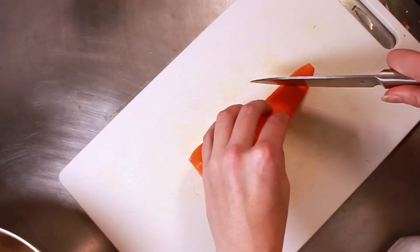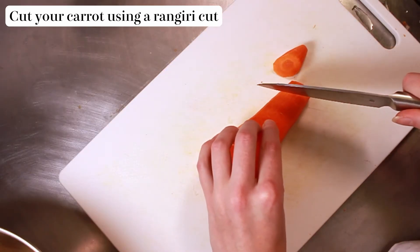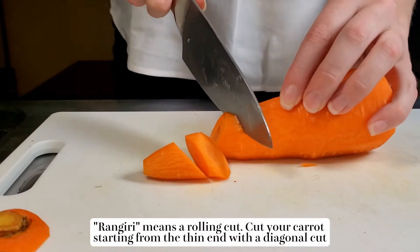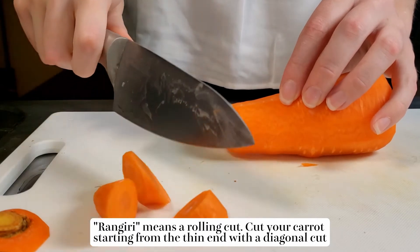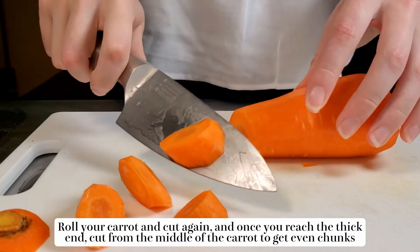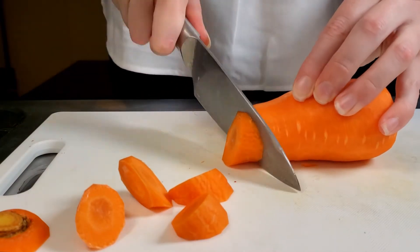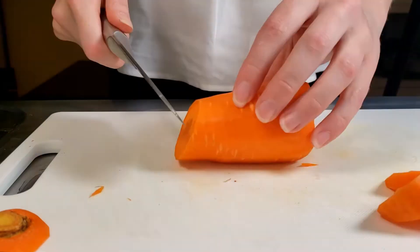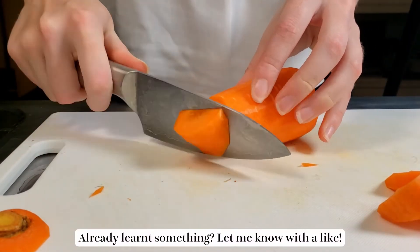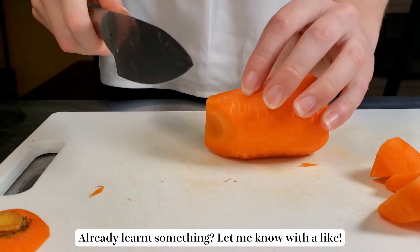For the carrot, we're going to cut off the top and the bottom and then do a Japanese rangiri cut, which just means a rolling cut. Starting from the thinner end of the carrot, we cut diagonally into the carrot, then you roll and cut again, roll, cut again, and we get this kind of triangular oblong shape. They're not going to be exactly the same shape each time, but they're going to be a fairly similar size. Once we get to the thicker part of the carrot, you start cutting in from the middle, and hopefully these will all be about the same size as our potato pieces.